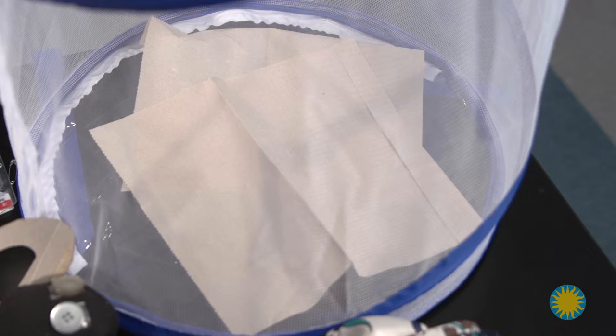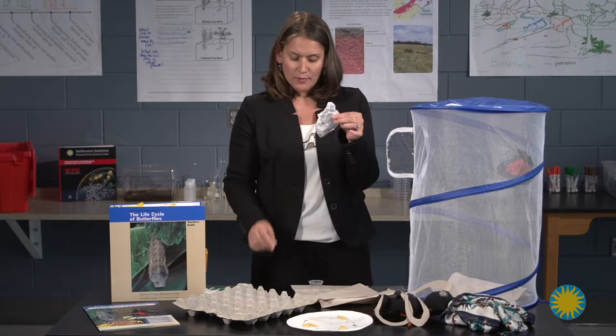Also, you want to make sure you've placed paper towels at the bottom of the cage to catch any of the waste that will occur when they emerge.